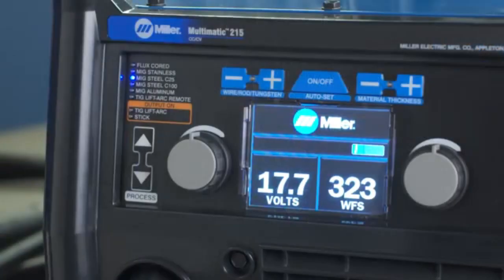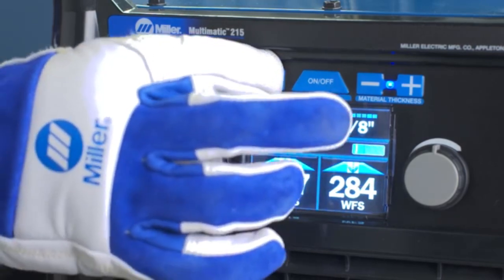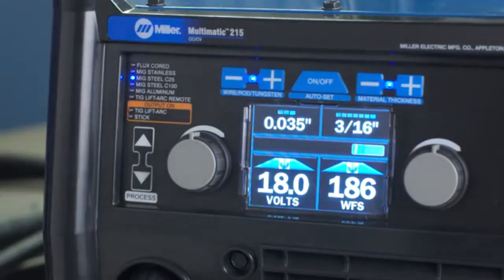Next, turn the Autoset Elite feature on or off. When Autoset mode is on, the two blue lights between the plus and minus signs will illuminate. You'll notice an adjustment window appear above and below the center bullseye mark. Depending on the process you select, input your wire, electrode, or tungsten diameter, then input the material thickness. It's just that easy. Autoset Elite adjusts your machine to a weldable parameter.